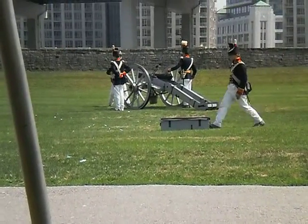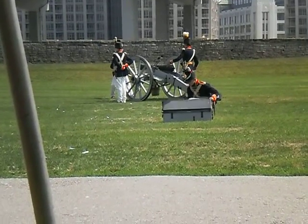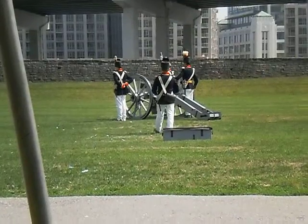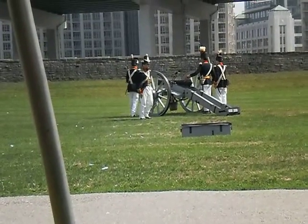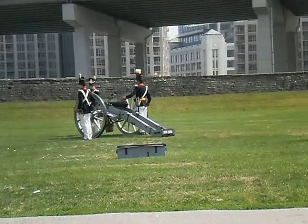What they're doing now is plugging the touch hole — the hole in the base of the cannon — to create a vacuum, while the sponger dipped the sponge on a stick in water and tried to extinguish any sparks remaining from the previous firing. Those sparks could set off the charge through the wet loadings, so it's a very dangerous step.